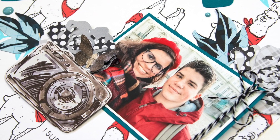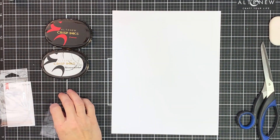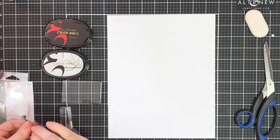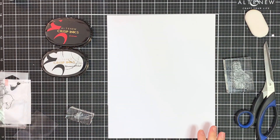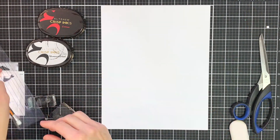Hello everyone, this is Lilith and welcome back to another one of my videos for Altenew. Today I'll be sharing a layout I created with two new products from the February 2020 collection. I'll be using the alpaca stamp, which is this cute 2x3 stamp set, as well as the watercolor roses.